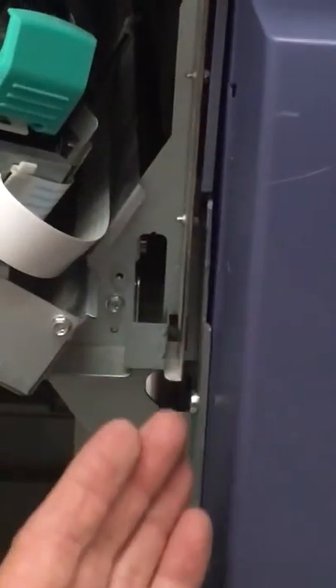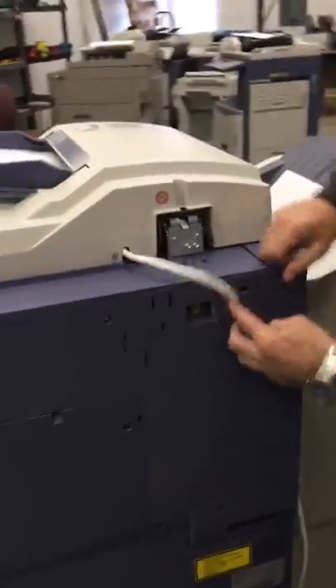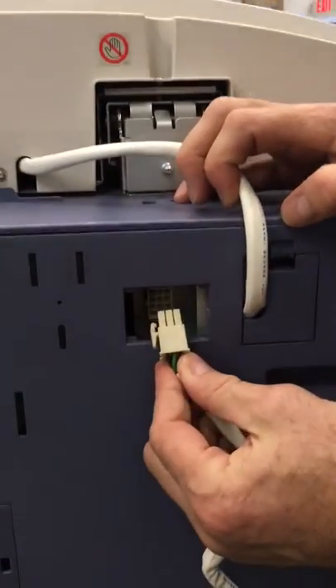Reinstalling it is basically the same thing — you have to make sure your hooks are aligned correctly and this inserts into there. Now around the back of the machine, you do have to either connect or disconnect this connector.